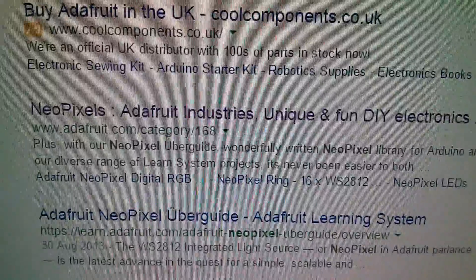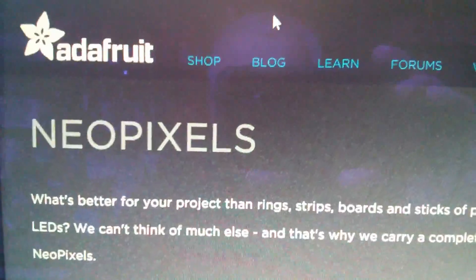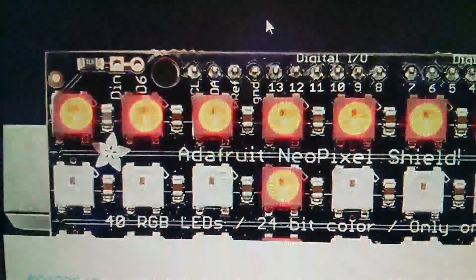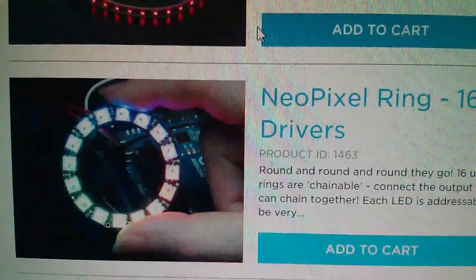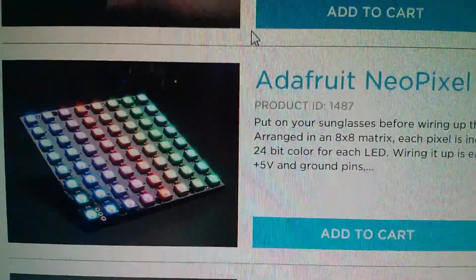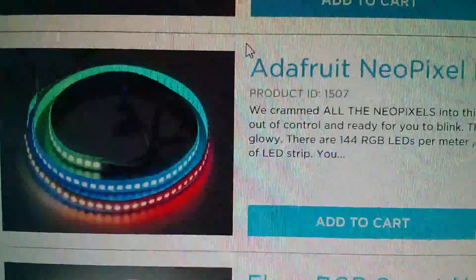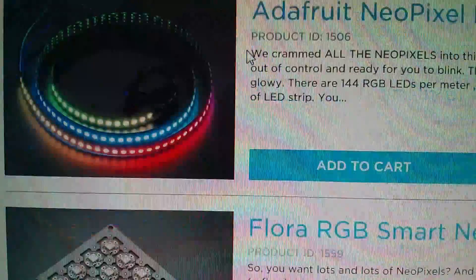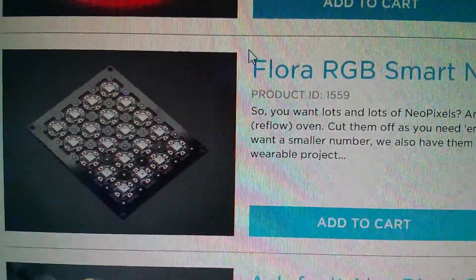Now a search for NeoPixel takes you to Adafruit. Adafruit have a whole range of NeoPixel products — LED strips on reels, rings of LEDs, matrices, little short strips, all these various different things that they sell. And it soon becomes apparent that there's quite a different range of these individual LED types.